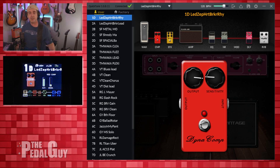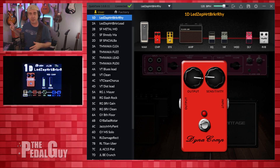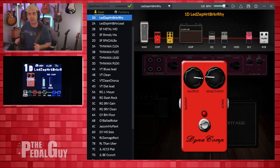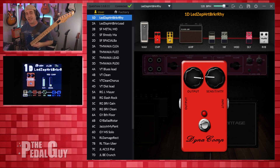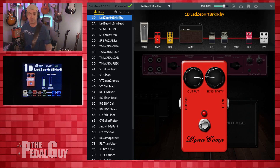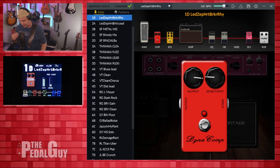We're looking at the NUX MG300 from two different vantage points — one from the screen of the unit itself, and one from the QuickTone editor — so you can get the best of both worlds. Additionally, I'm using a Telecaster-type guitar with a single coil pickup in the bridge position, and everything's pretty much turned up to 10. Let's get to the editing.